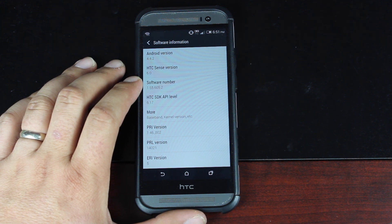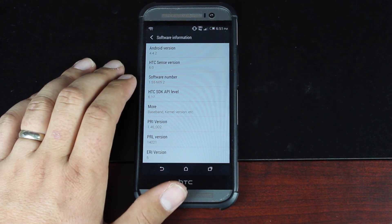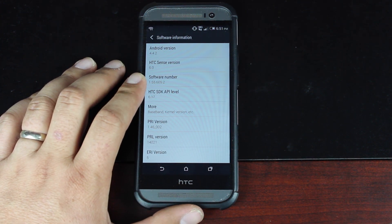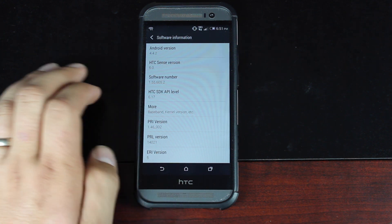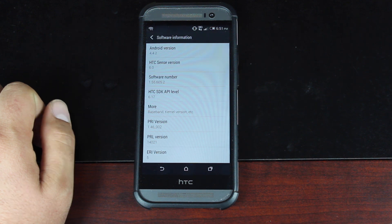Once again, big shout outs to developer Skrosler for providing the stock ROM. Hopefully this will be a good clean base for other developers to develop more awesome ROMs on. That about wraps it up for this video. If you've liked it, be sure to click the thumbs up. You can subscribe to this channel for more content like this in the future. You can find more of me at droidmutterx.com. Thanks guys for watching. Be blessed. I'll see you in the next one.